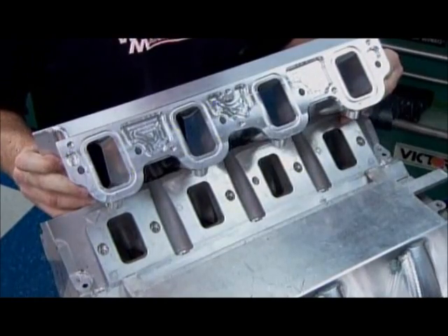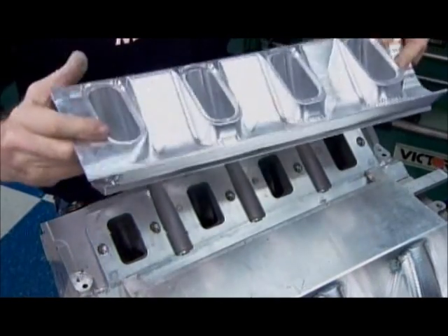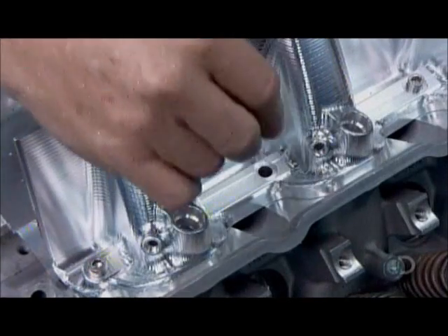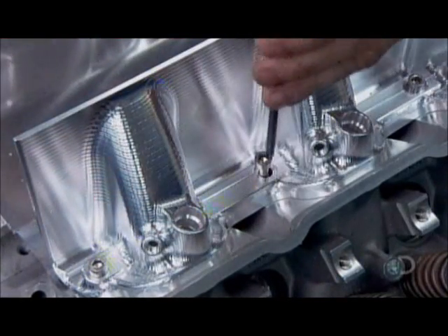It's finally time to mate the two banks. Workers mount them on a mock-up engine in order to get the fit exact, then temporarily bolt them down to hold their position.